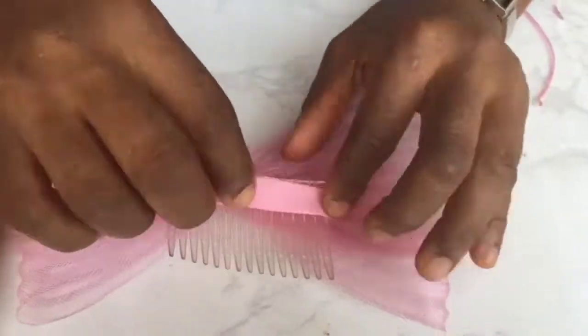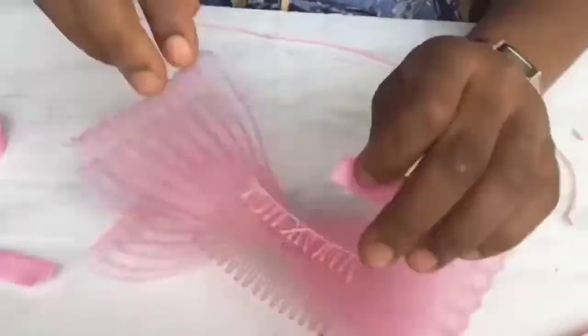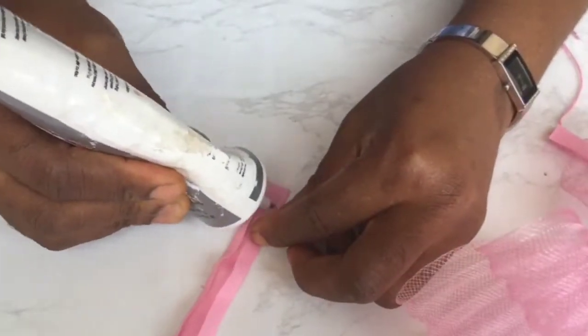Next, I'm going to be making the back of our fascinator look good. I'm going to be using a bias to cover all the shreds that are showing everywhere.